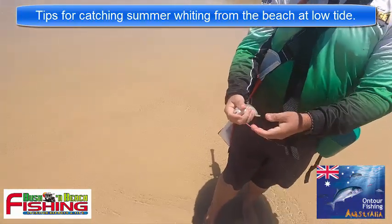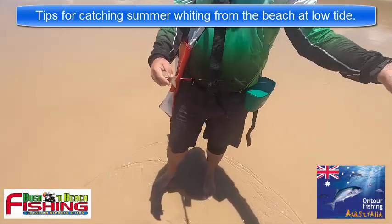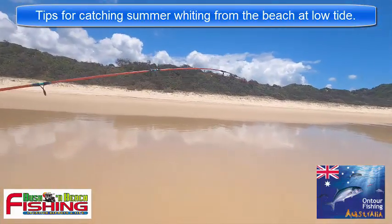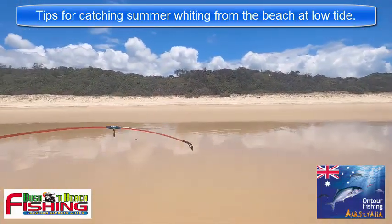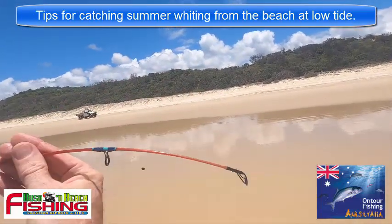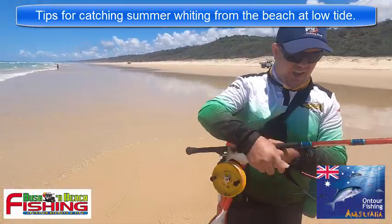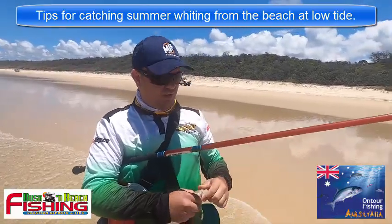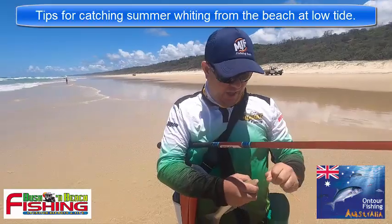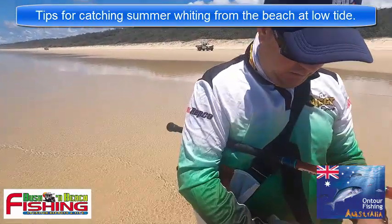What rod are you using? This one's a 3126 Snyderglass bent tip. It's got the bend in the rod on the top there. Tell us a bit about why you use the bent rod tip - it just stops line twist. It doesn't wrap around the tip of your rod; the line's always constantly down. It just seems to take that twist out and make it a bit easier.